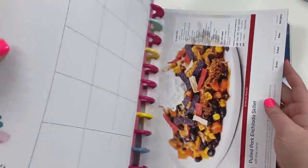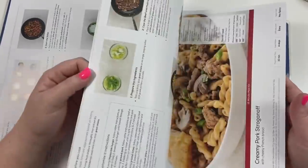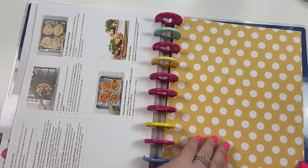In the 15-minute meal kit section, you might have to actually cook on the stove — you can see a lot of these are cooking in the skillet — but they're still really, really fast.